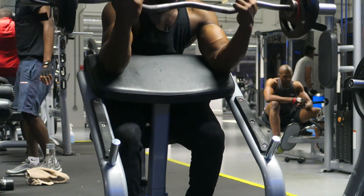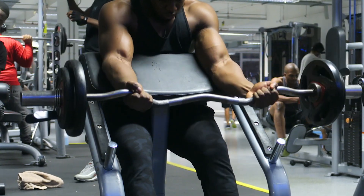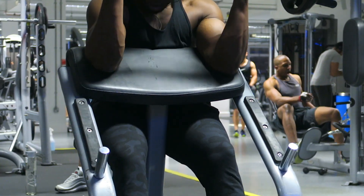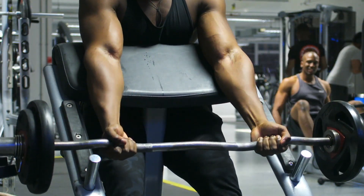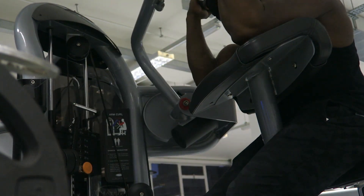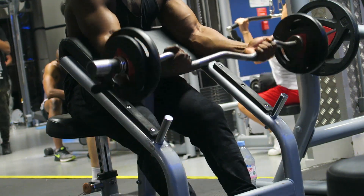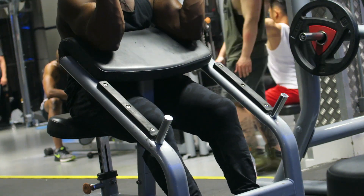Final movement — the Preacher curl. If you can't leave your ego at the door, then you have to try this exercise. This movement allows no cheating whatsoever; you're literally only using your biceps, so you can't use as much weight. Bicep activation is at its peak at the first portion of the movement when you're curling the weight up. However, it is easy to rest at the top. I recommend switching to the machine Preacher curl if your gym has one — it keeps tension on the entire bicep throughout the whole movement. And if you happen to have uneven biceps, one bigger than the other, then definitely try the Preacher curl with dumbbells to iron out that imbalance.